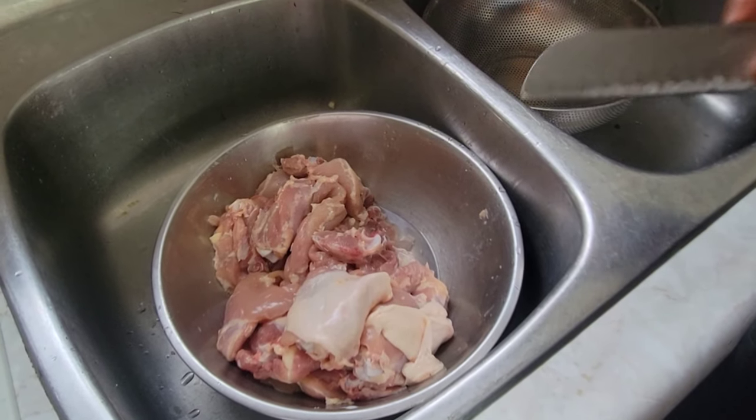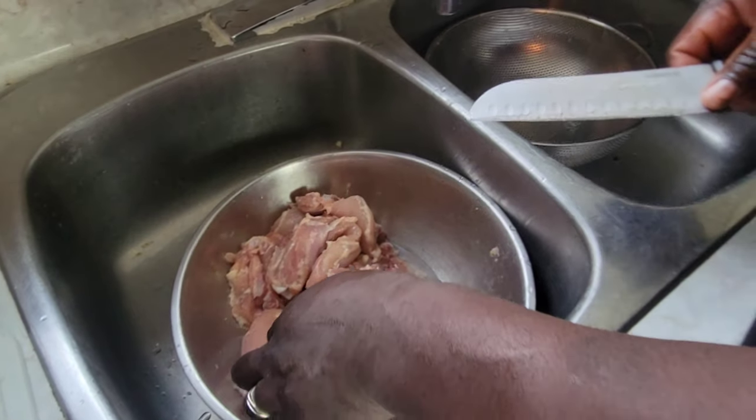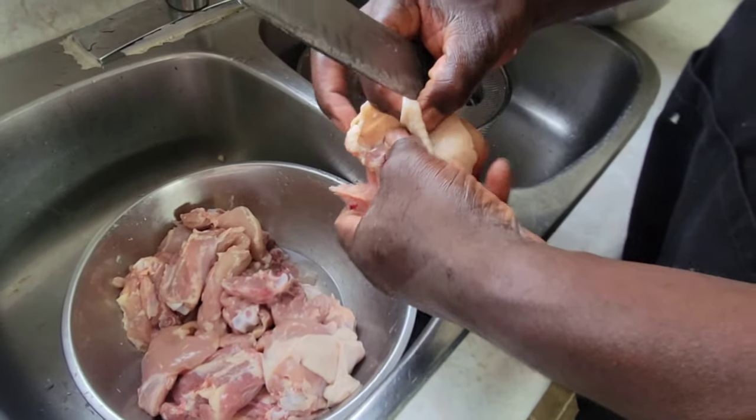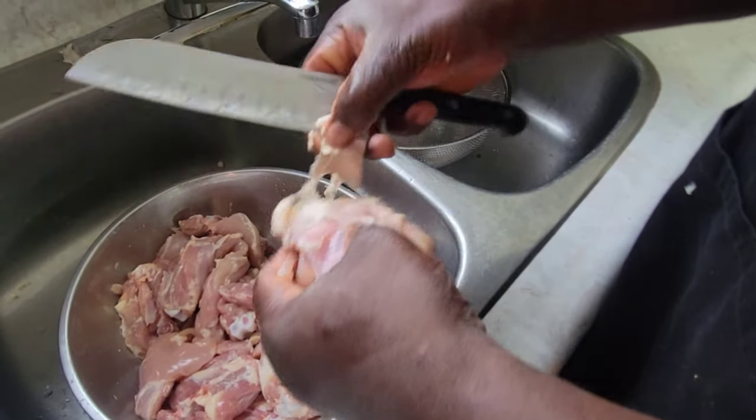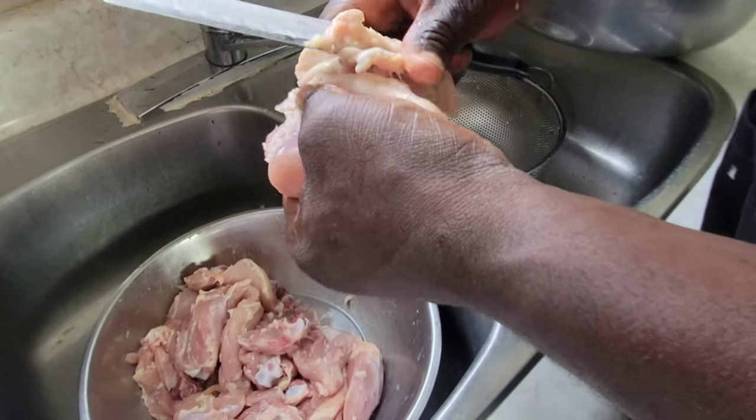What we are doing is de-skinning the chicken. I've started already but I'm going to show you guys how I do it. You just have to take this part off — you want to get the skin off and the fat, because that extra oil from the fat is not what we want in the soup.